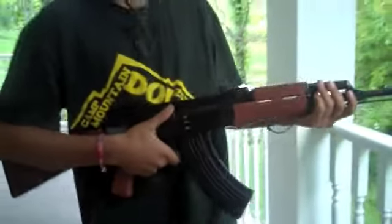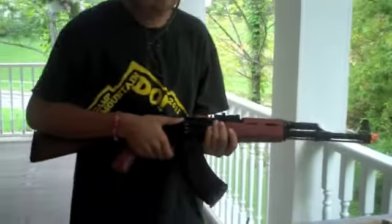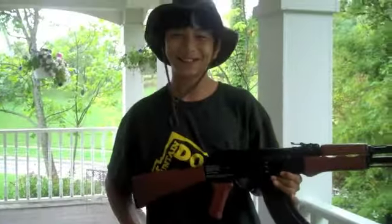I'm really liking this gun — just holding it feels amazing. So I think I'm going to do a shooting test. And remember kids, safety first.